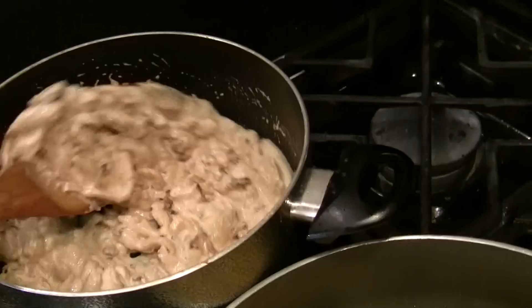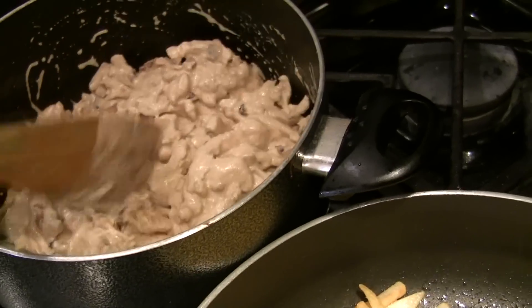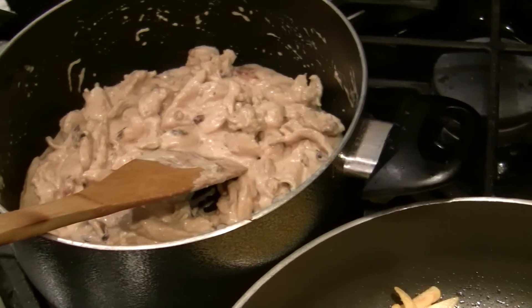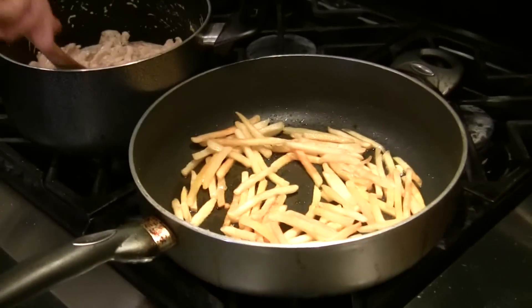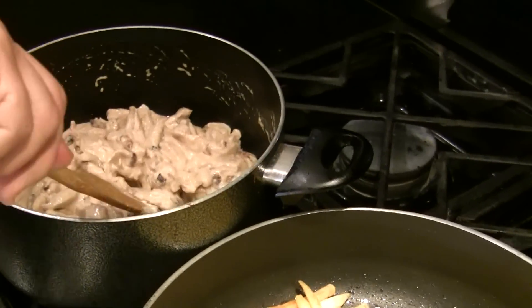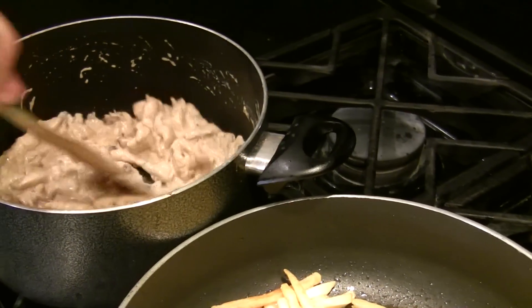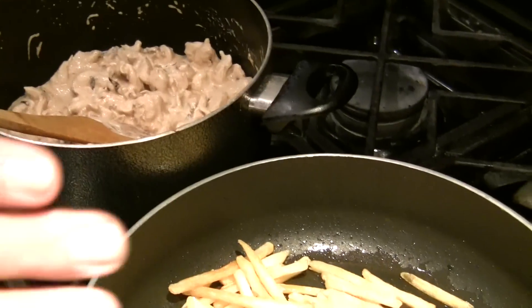It was so tender. I'm going to turn it off. It's done — it took less than four minutes. You can do this in less than 15 minutes. It's the frozen french fries.